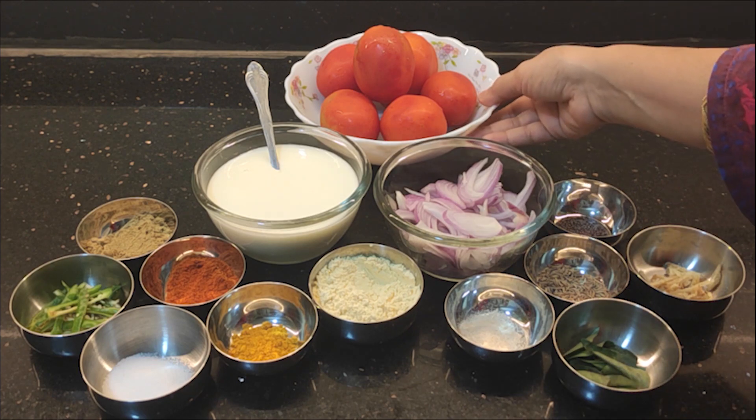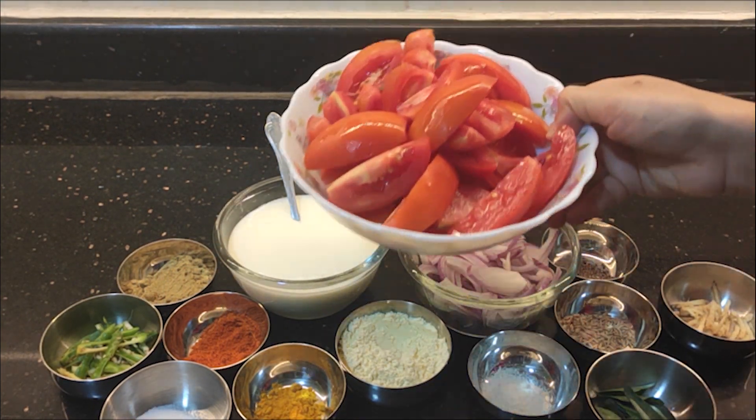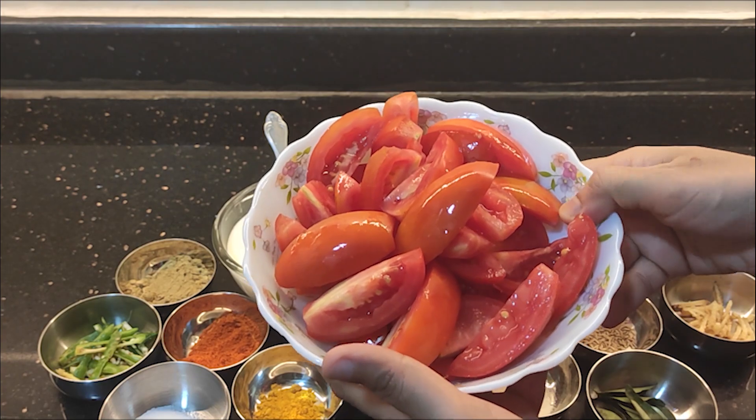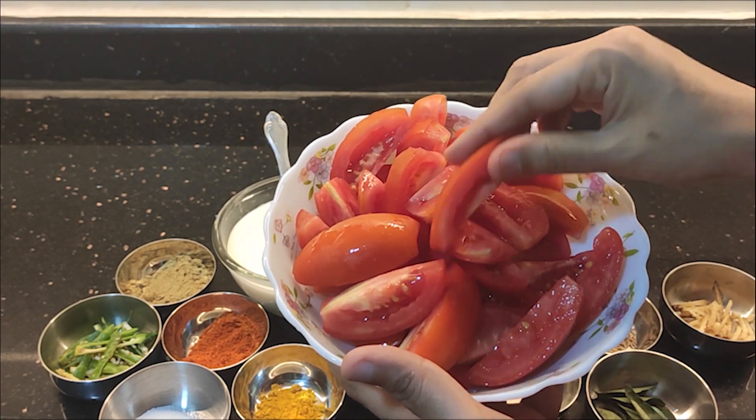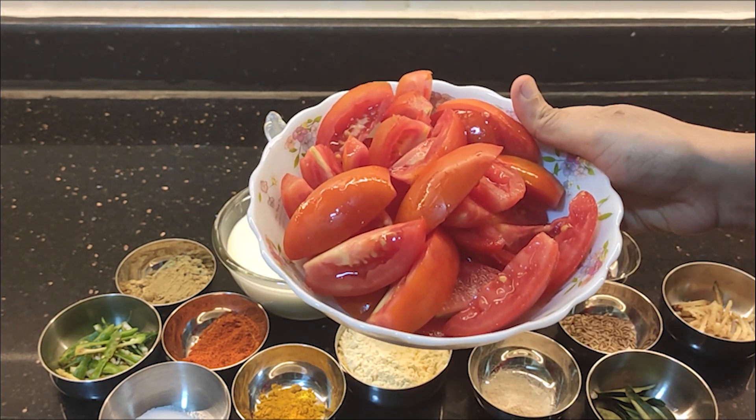Now we can chop it up. If you want to see how it looks, it will be nice. Now we will see how the gravy comes together.